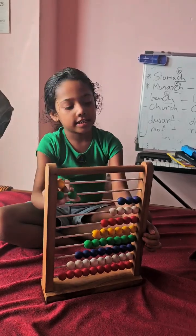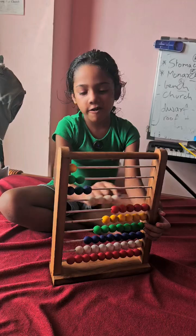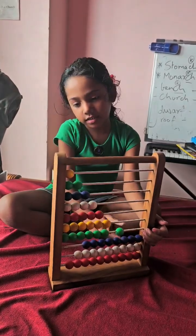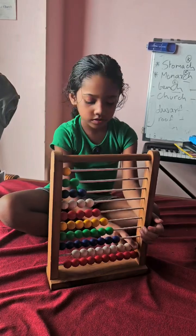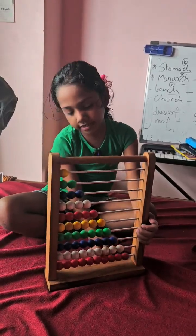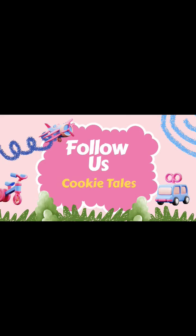1 yellow, 2 greens, 3 blues, 4 whites, 5 reds, 6 yellows, 7 greens, 8 blues, 9 whites, 10 reds. We'll be right back.